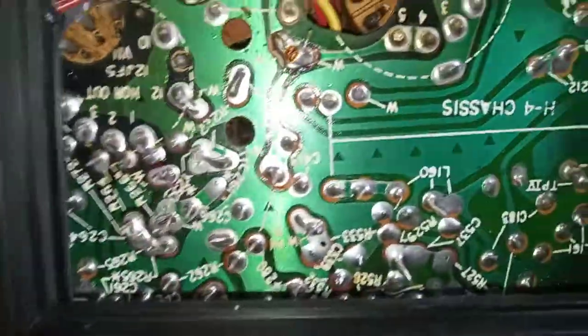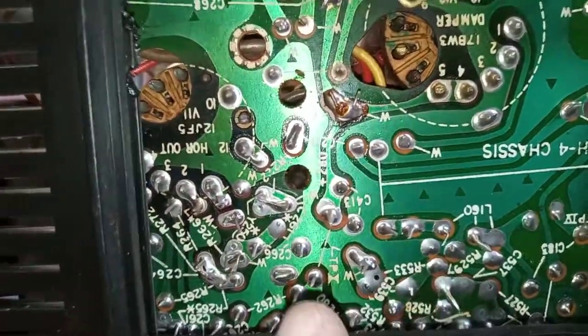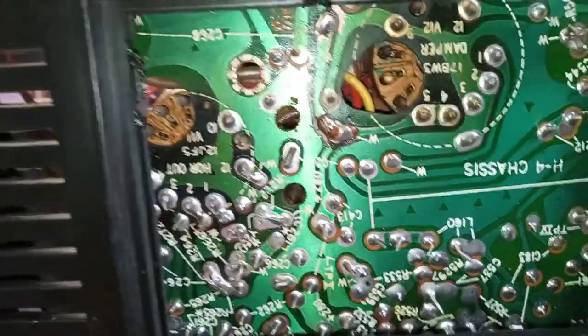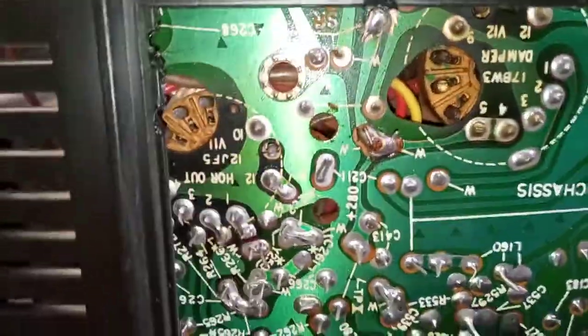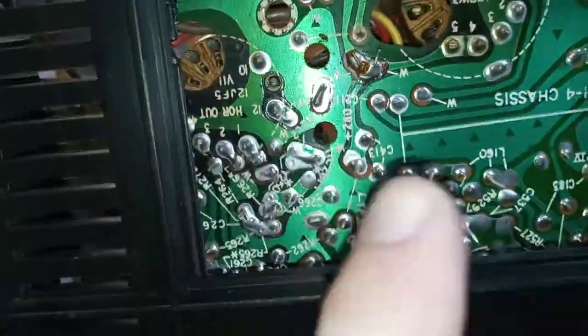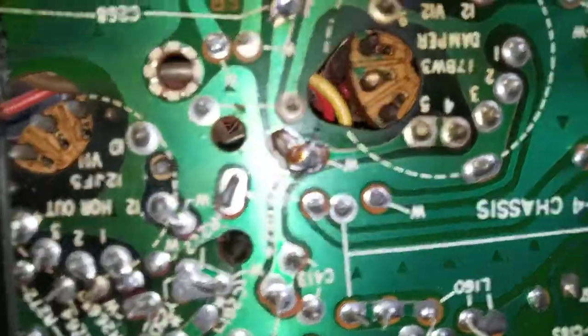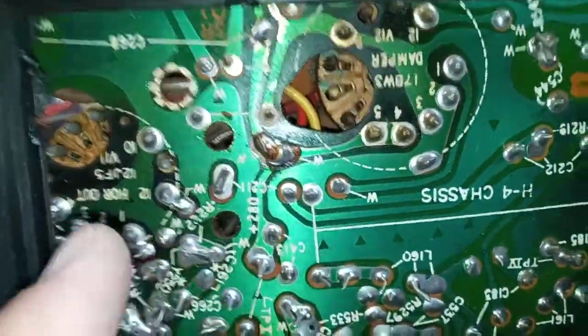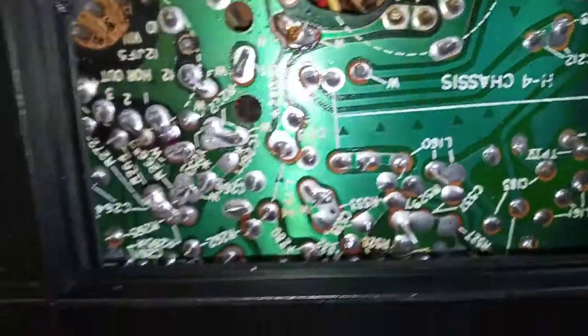There was a little bit of carbon tracking, so the AC was arcing across the connections there. What you want to do — I had to clean it real well. Be careful: do not use steel wool or anything like that because you can get little metal fibers in there, you won't see them, and you'll short something else out. I had a small stiff wire brush that I gently went over it with, then cleaned it real good with some alcohol, then touched up all of these solder connections with my soldering iron.